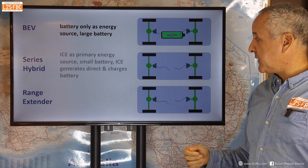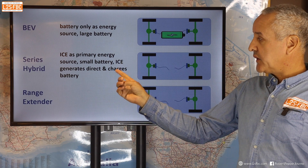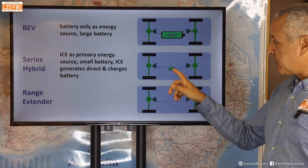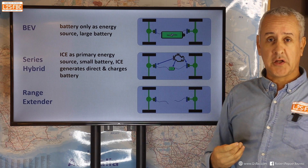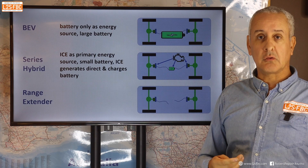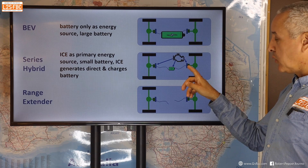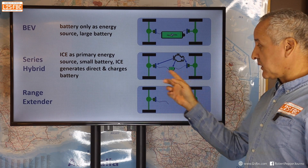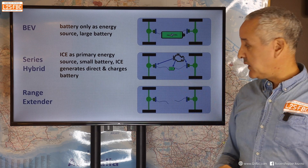A series hybrid is a bit different — the ICE is actually the primary energy source. It's got a small battery and the ICE generates electricity directly to the motors as well as charging the battery. So you put a much smaller battery in there, keeping cost and weight down, but you have a petrol or diesel engine roughly the same size as a conventional vehicle. That engine can provide electricity directly to the front motor, the rear motor, or both simultaneously, and it can also charge the battery.